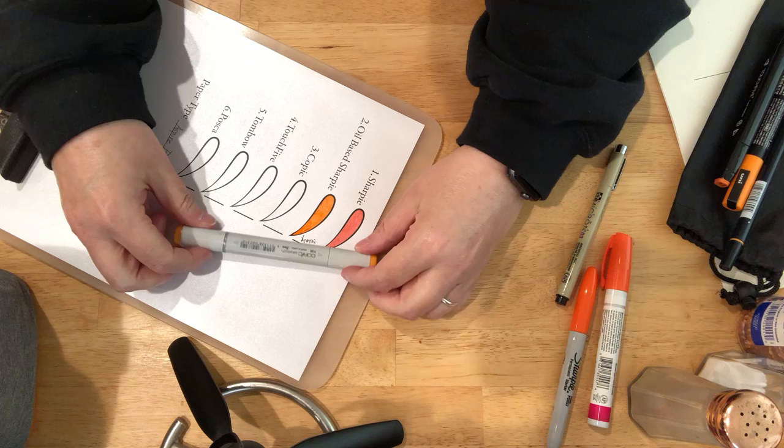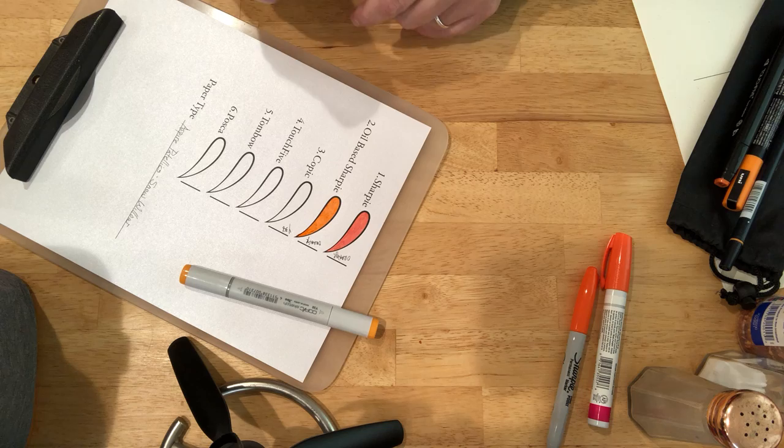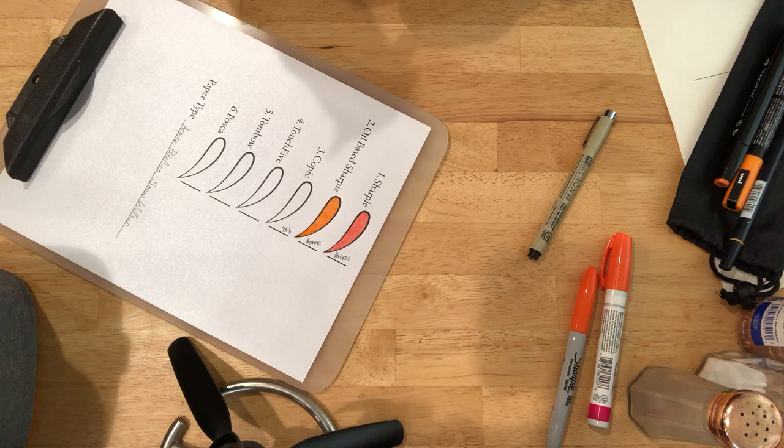Our third pen here is going to be the Copic. It is Y38 orange. We're going to use the brush nib.